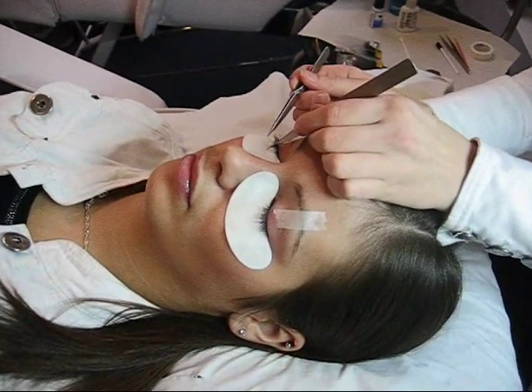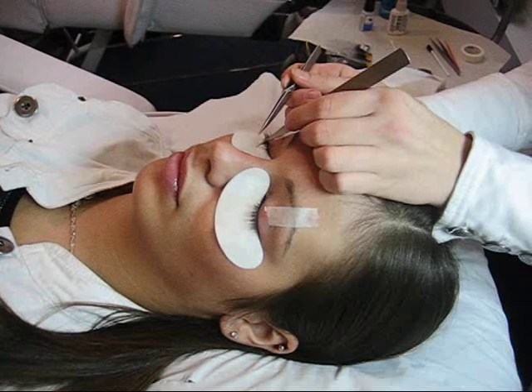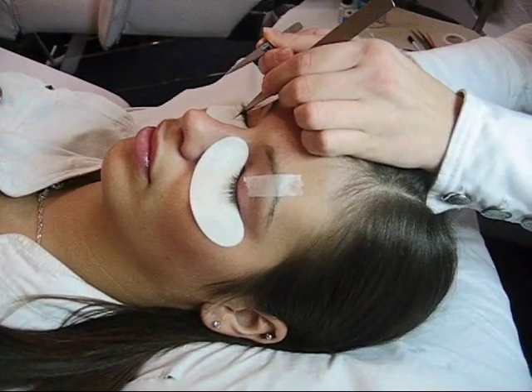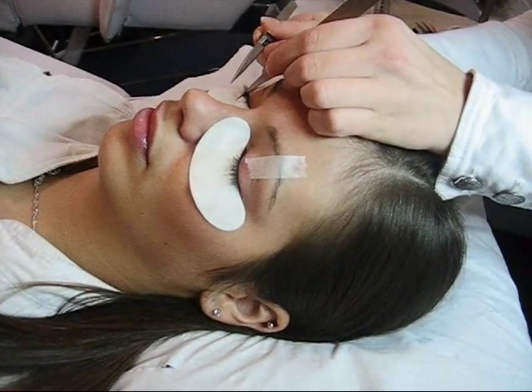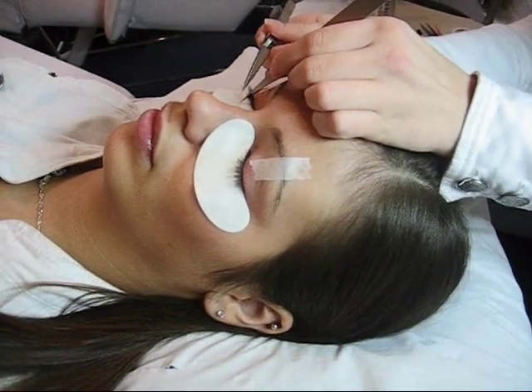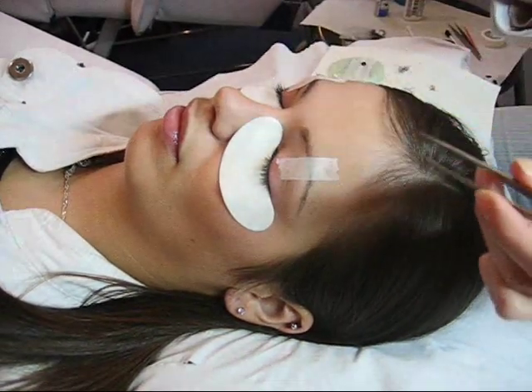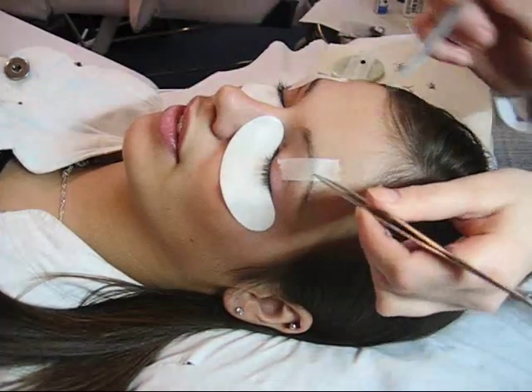The following clips will just show you the application of eyelashes. The eyelash extensions do not damage your own eyelashes in any way. However, if you decide to remove them yourself you might cause some damage, so I always suggest that you remove them with a professional.